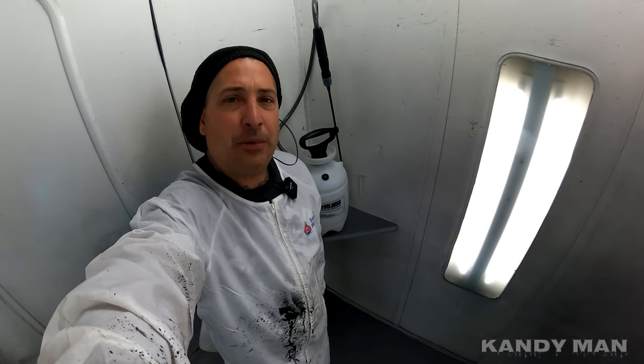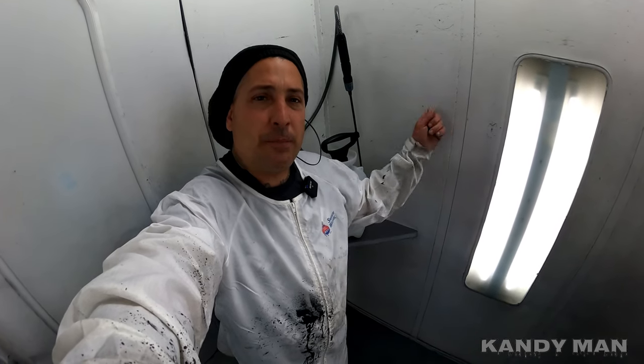This stuff works well. That job came out really clean and I was real happy with it — not even a dirt nib in that one door that was right up against the wall. I'm going to start using this first thing every day to keep it all wet until the clear lays down. It's a good product and anything I can do to get a cleaner job, I'm all for it. Thanks for watching and see you next time.